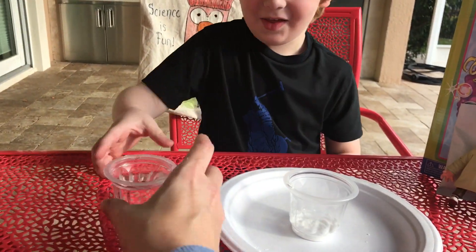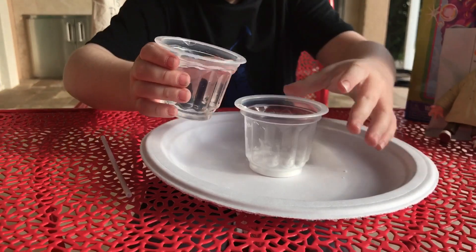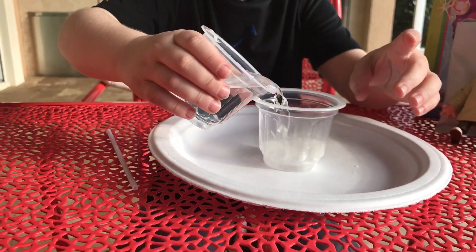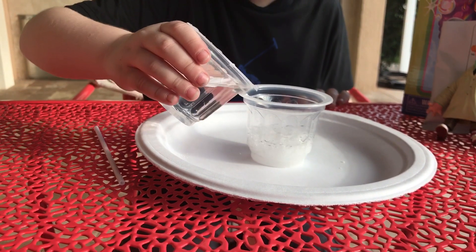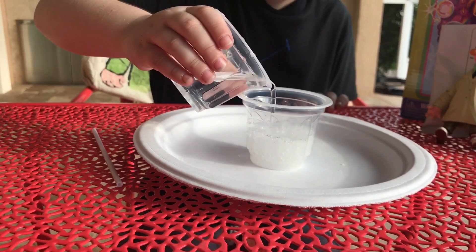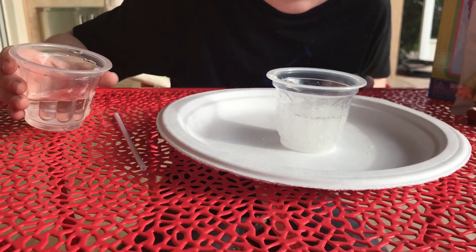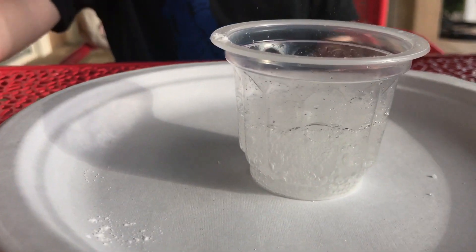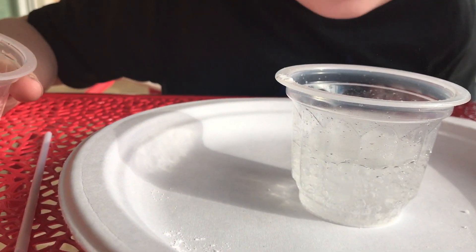Take the water and fill it halfway up. Okay, maybe a little more. Let's see what happens — it looks like it's going to explode! It's definitely fizzing. Looks like it's going to explode!